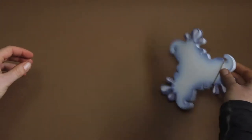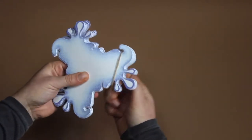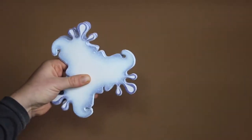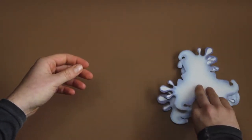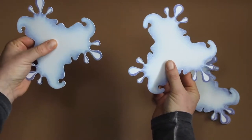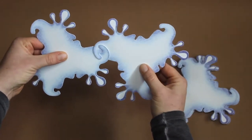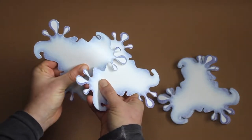Now let's get started with the actual puzzle. We start with two pieces. While spinning them, we can see that the hooks want to connect. Then we bend the material a bit and the entrances meet.